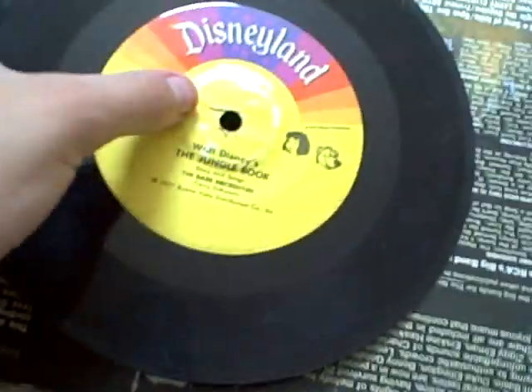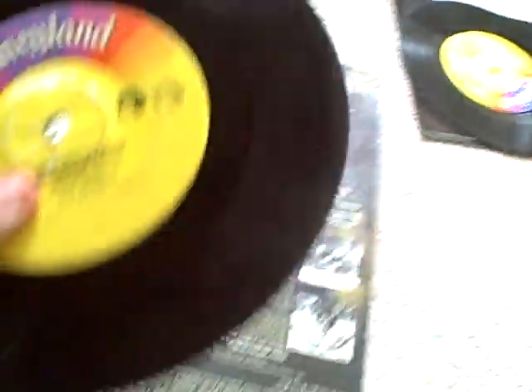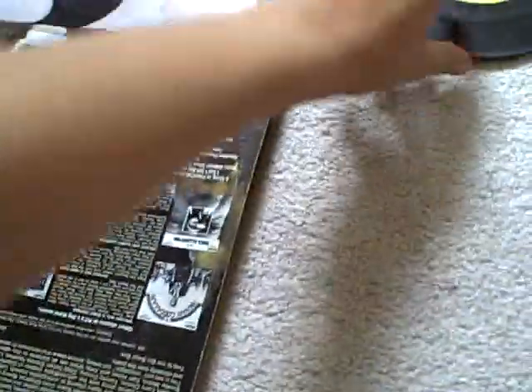The last Disneyland story I have is The Jungle Book — I finally got a copy. I got this at the flea market too. It's a great story. Same as Mary Poppins, it has minor scratches, and the labels are not in great condition, but it doesn't affect the playing. I don't have the books for these — I'll have to find them one day. Side one features 'The Bear Necessities' and 'I Wanna Be Like You.' Chris from Brooklyn also has this one on cassette.